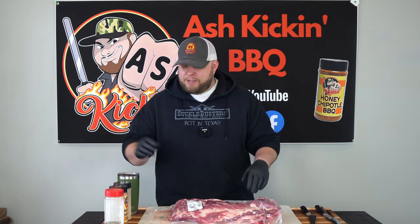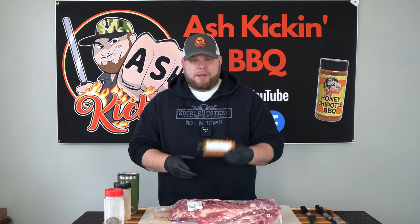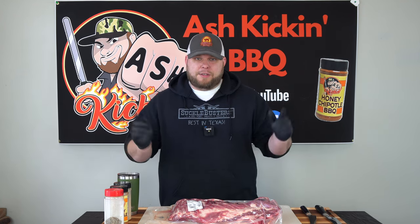Today we're going to be cooking up some spare ribs. We're going to be doing two racks two ways. One rack we're just going to be doing salt and pepper, very simple. And the other rack we're going to be doing what I normally do, which is Tailgater's BBQ Party Rub and my Ash Kickin' Honey Chipotle Rub. I'll have links for both down in the description below. Both are available through Suckle Busters with a nice discount code. So let's bring in and show you how we're going to prep these spare ribs.